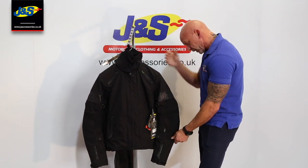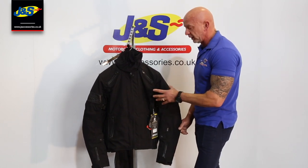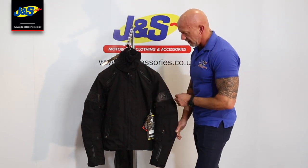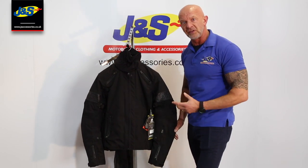It has CE standard body armour, and the whole jacket is built to AA standard CE specification as well. That's the whole jacket, and there is a matching trouser to go with it as well, which is made to the same spec.